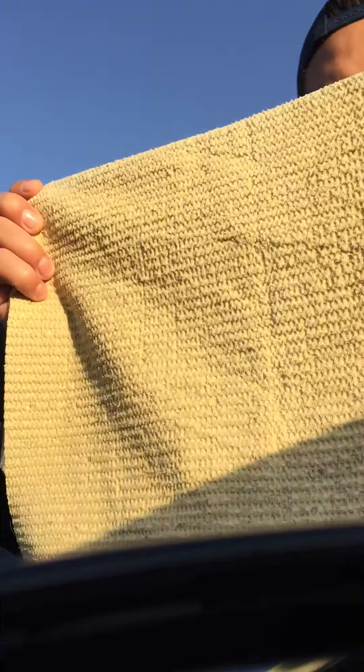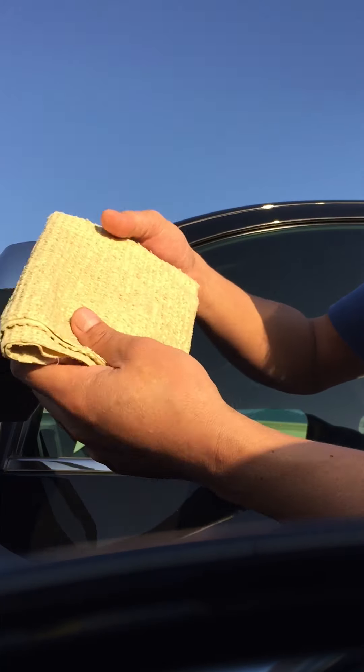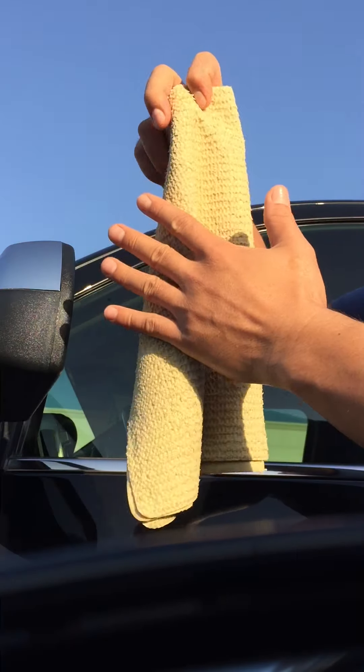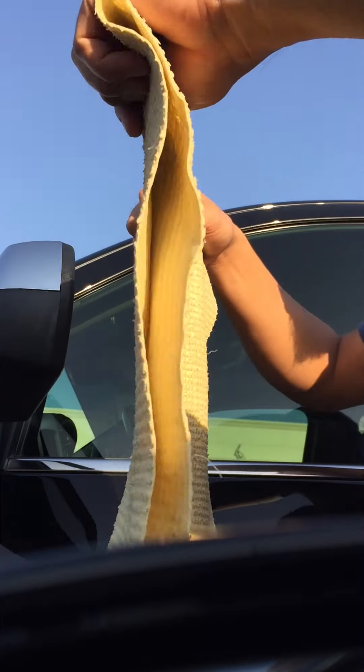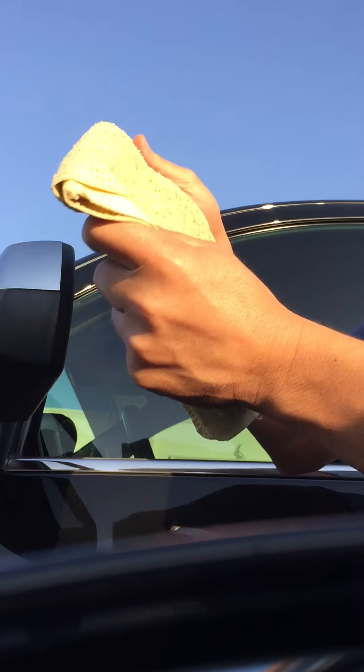I'm going to show you some tips and tricks on how to do it in a quick and proper way. First thing — if you have a chamois this size, it's okay. The first thing you have to do is fold it. You can fold it a little like this, but I prefer like this — so you have one, two, three, four sides. Four sides to use for cleaning.